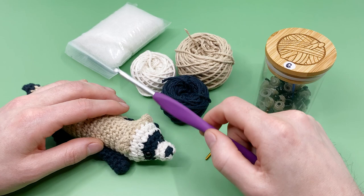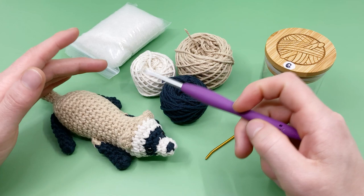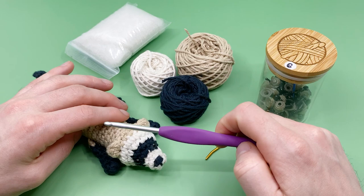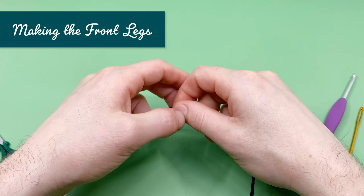Alright, let's get hooking! We're going to start by crocheting the front legs. This design does not require any sewing of any pieces — the front legs and back legs are going to be made first and then crocheted directly onto the body. The head, body, and tail are all worked continuously, so you'll just be changing colors throughout. The majority of this pattern has no sewing whatsoever.